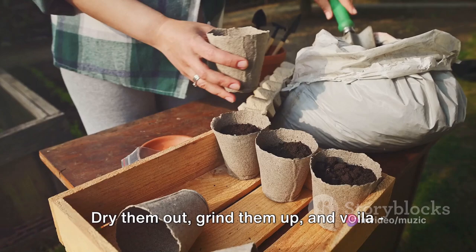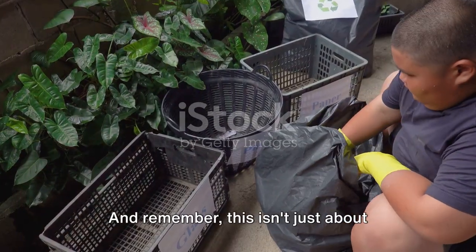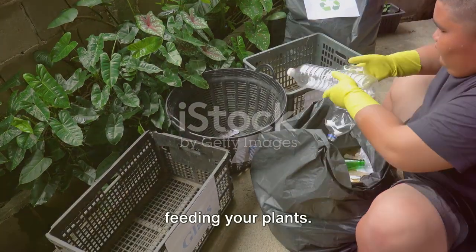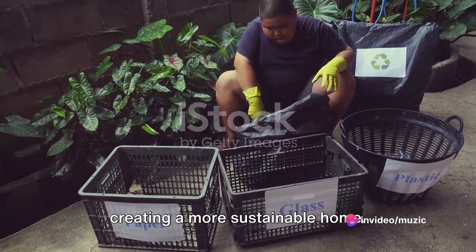Dry them out, grind them up, and voila — a nutrient-packed feast for your leafy friends. And remember, this isn't just about feeding your plants. It's about reducing waste, recycling, and creating a more sustainable home.